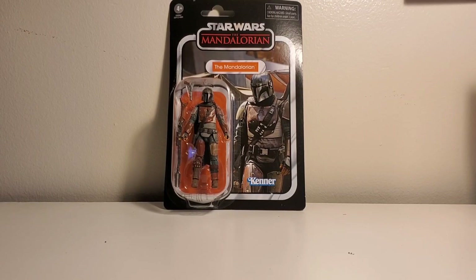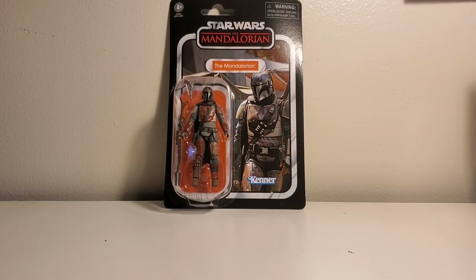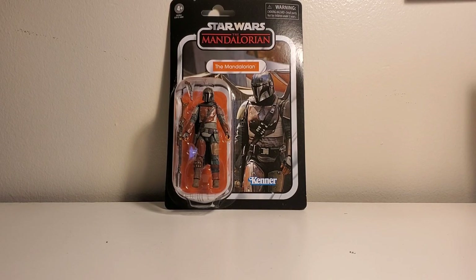Today I have the Star Wars Vintage Collection 3.75 Mandalorian action figure. I have been waiting for this guy since before Christmas when I found out they weren't going to release any merchandise when the show came out, which is kind of unusual because normally they have merchandise out before movies premiere at least. I guess it's going to be different with the TV show. Kind of back in the olden days when Star Wars was so successful and they promised all these action figures and didn't have any — I guess that's what we're dealing with with the Mandalorian merchandise. But I have been waiting for this figure.